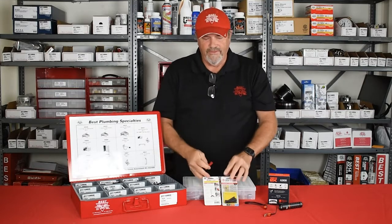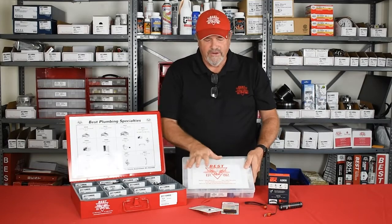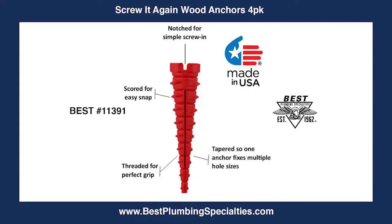We have them for wood, we have them for masonry, and for both of them we have a number of assortments. You'll have plenty of anchors — you just don't have to get the small pack. You'll have them when you need them, and it's the handiest anchor that we've released in quite some time.